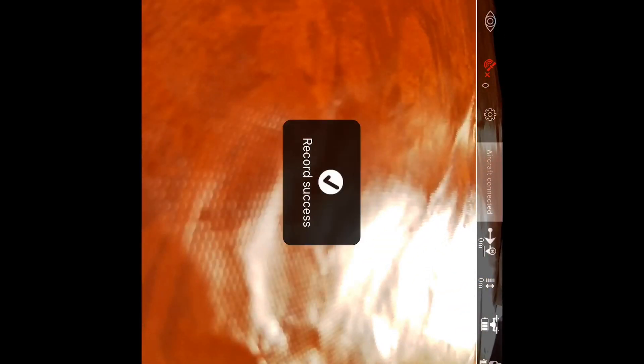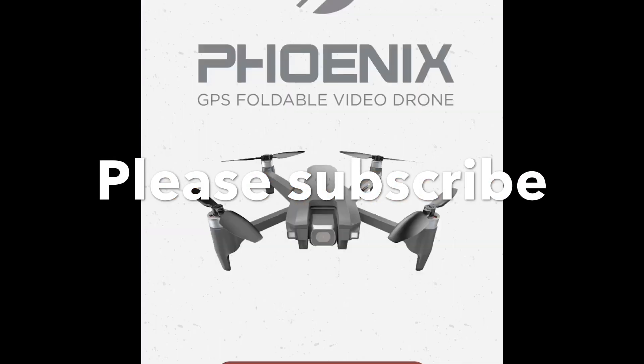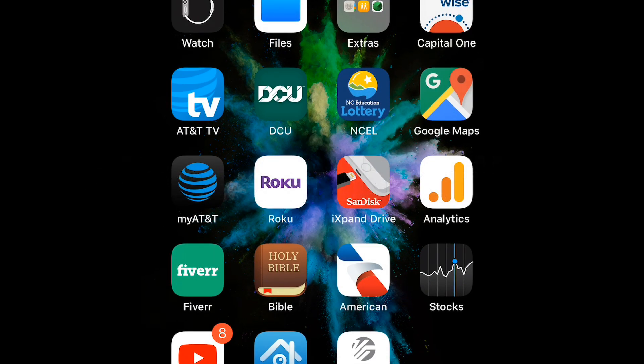Just before I end this video — remember, when you're calibrating, you shouldn't do it inside. I did it indoors just for the purpose of this video, but please make sure you calibrate outside in an open area where you have less interference and not near metals. Okay guys, I'll see you on the next one. Please subscribe, give a thumbs up — ciao, love y'all!